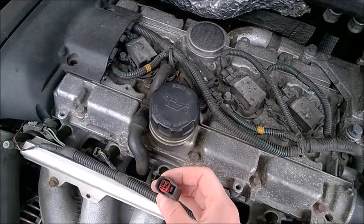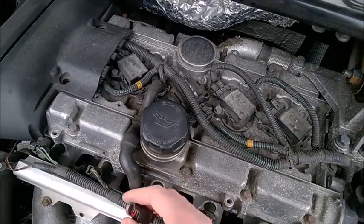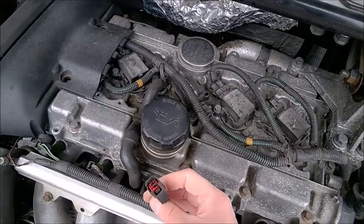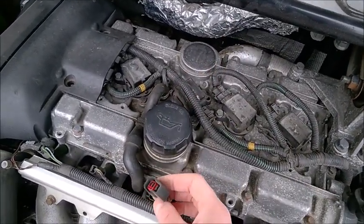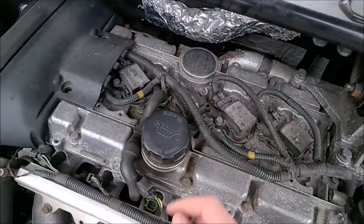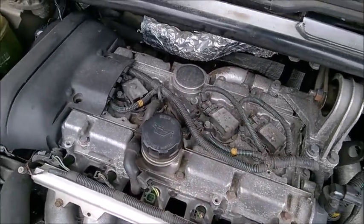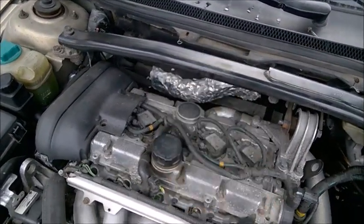Disconnect and drive like this. Don't make the mistake of keeping it connected. Some cars will cut the injector on a bad misfire cylinder, but just to be sure, disconnect it — it's not going to damage your engine. Actually, it may save your catalytic converter or even the piston rings.